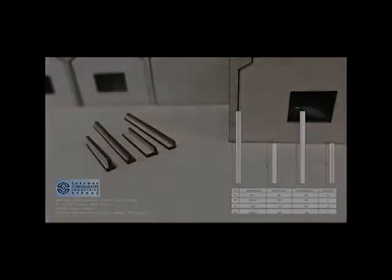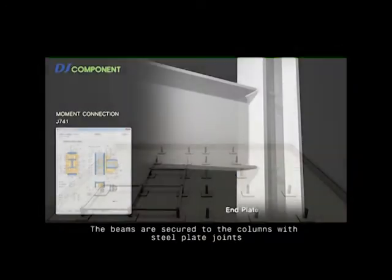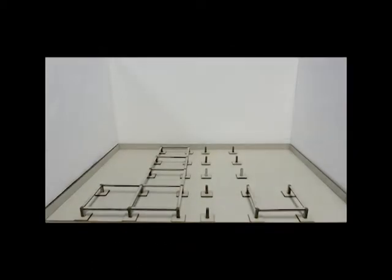Prefabricated steel beams. The beams are secured to the columns with steel plate joints. L beams are used on the outer section of the frame while T beams are used in between slabs.